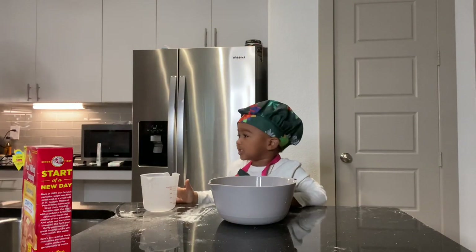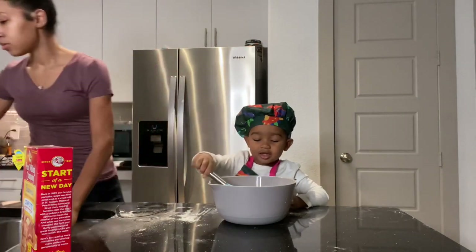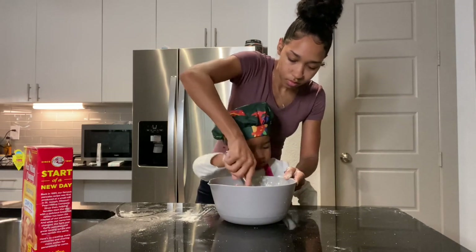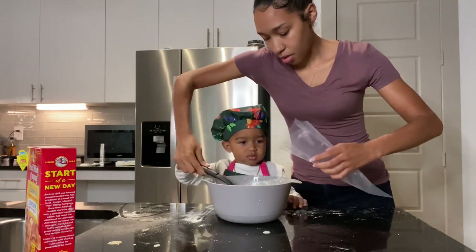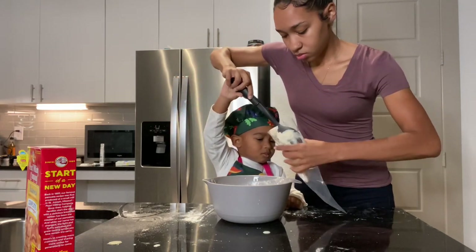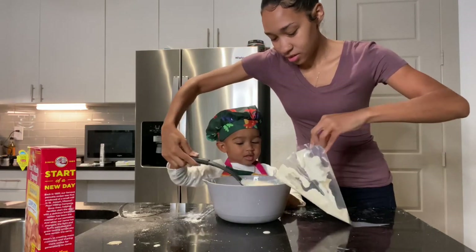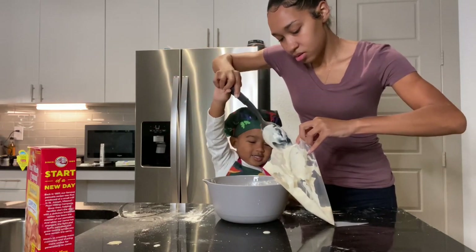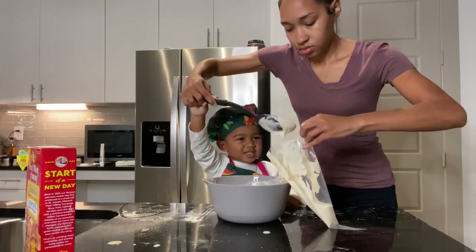And now we're going to whisk it together. So now we're going to put the batter into our piping bag — we're going to do the best that we can. One, two, three.